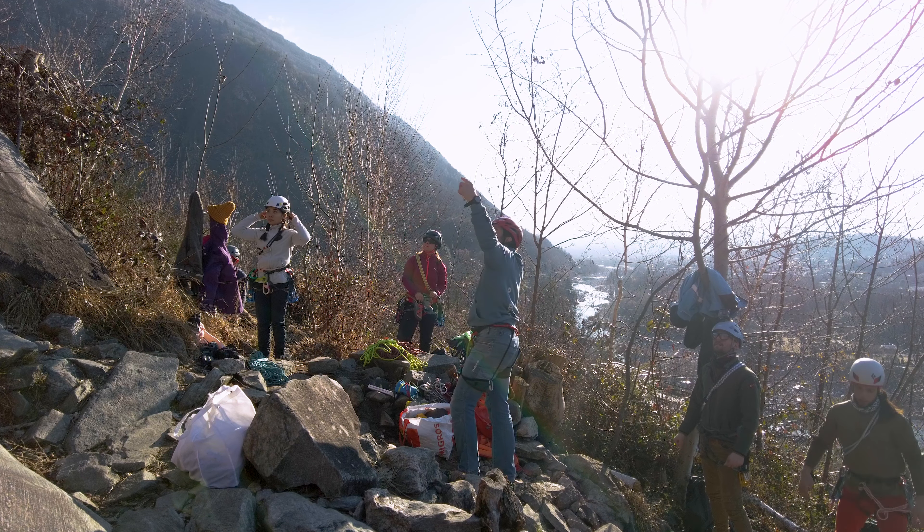Before we climbed, Fabio explained in detail everything we needed to know — the actual plan for the two days, the lessons we'd learn from him, like solutions we can apply when facing an unexpected problem on the wall, what to do when you lose an important gear mid-climb, what to do when your partner gets injured on the wall, and so much more. Tip number three: if you are already with an expert like Fabio, take advantage by asking tons of questions. Learn as much as you can — think of different scenarios that need clarification, explanation, or solutions from a professional point of view.